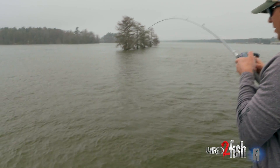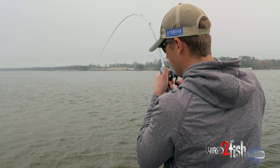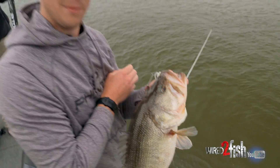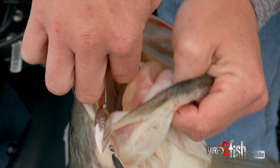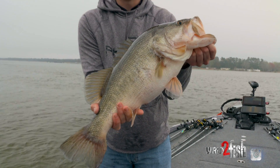Might be a stripe, might be all big. Let's see if we can get this baby unhooked — she had that thing choked. Old Zorro Bingo Blade with the Storm GT Largo Shad — beautiful Santee Cooper bass right there.